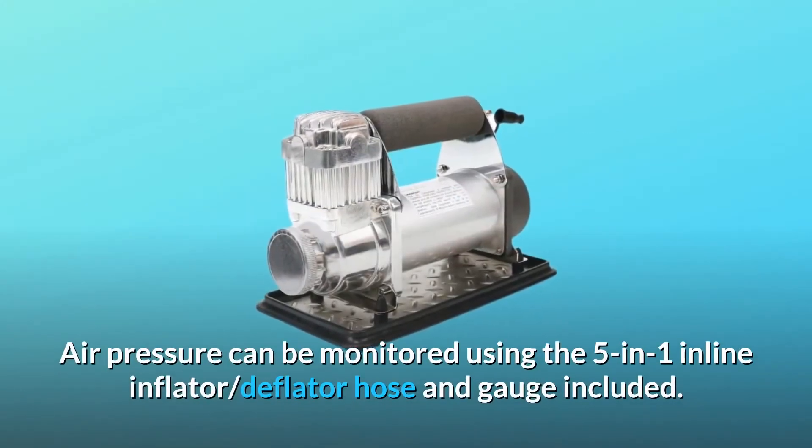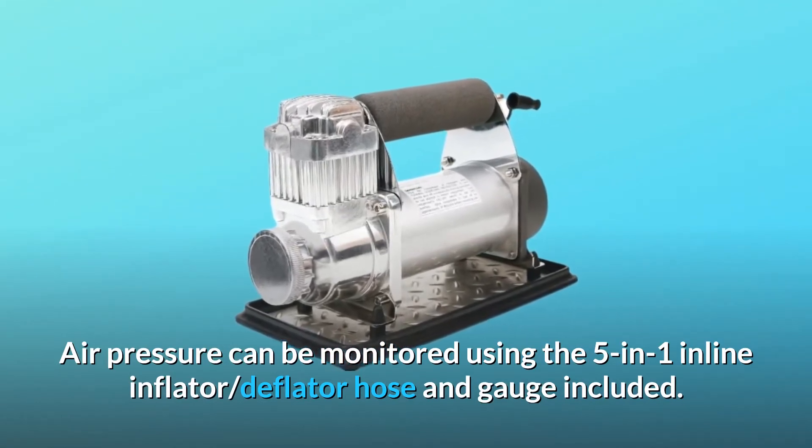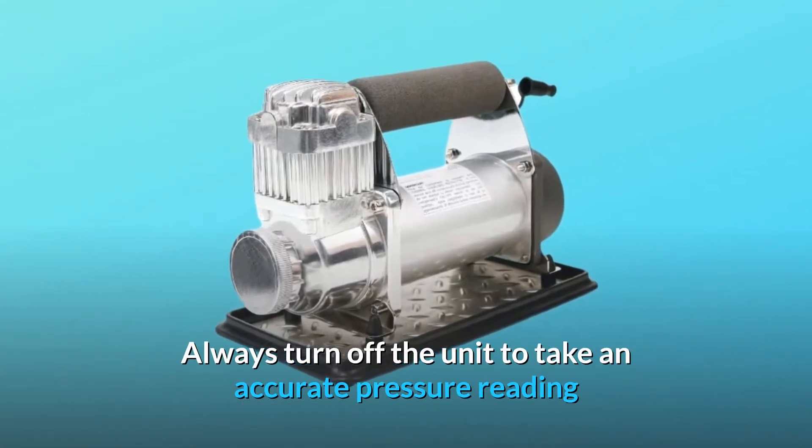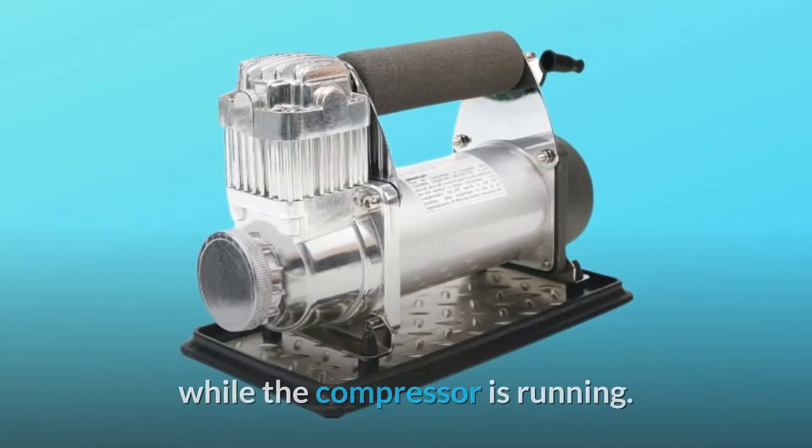Air pressure can be monitored using the 5-in-1 inline inflator, deflator hose and gauge included. Always turn off the unit to take an accurate pressure reading, since airflow into the tire will show an inaccurate pressure reading while the compressor is running.